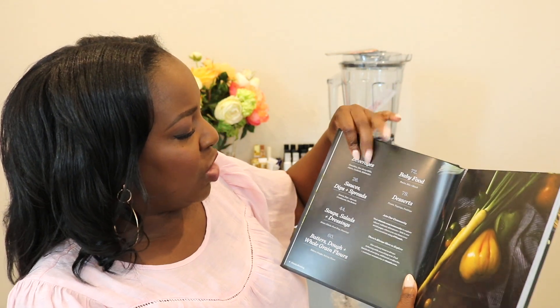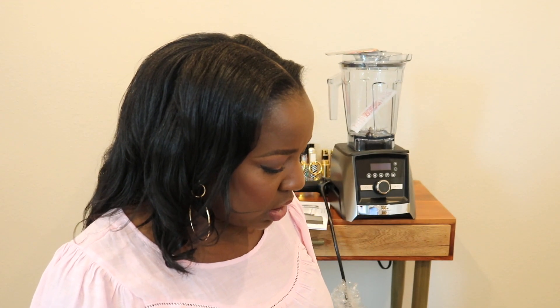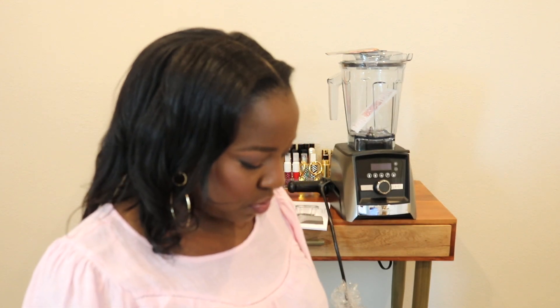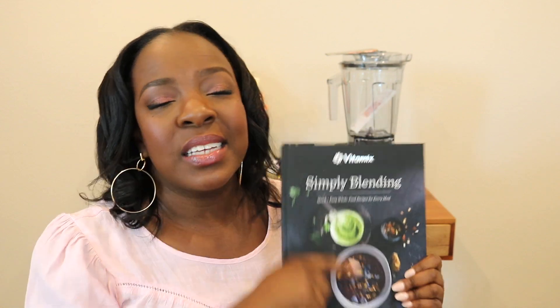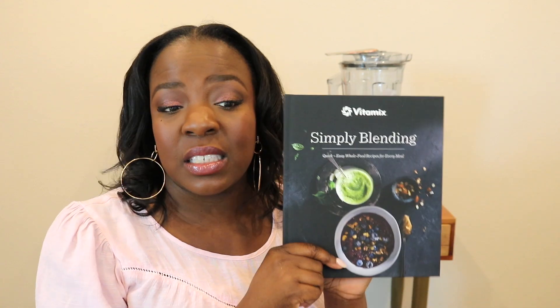Batters, doughs, whole grain flours. Beverages obviously, sauces, dips and spreads, soups, salads and dressings, baby food, desserts. I knew that this could do dough and flours and things like that — I'm actually probably really going to use this. I almost got lost and forgot I was recording. There are some great recipes in here, I'm actually going to keep this. Sometimes cookbooks that come with kitchen equipment you're just kind of like 'thanks,' but this seems extremely helpful.